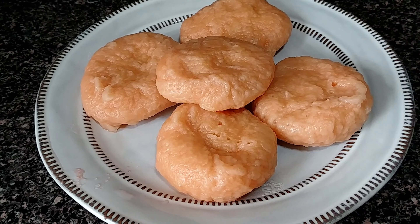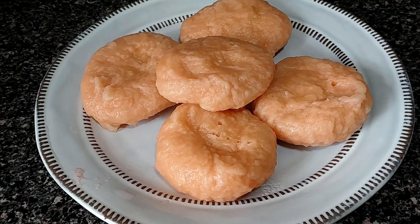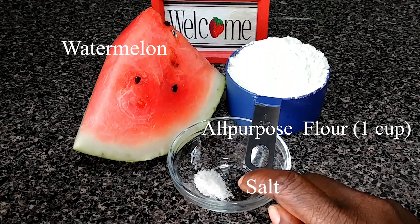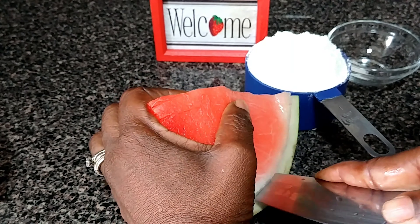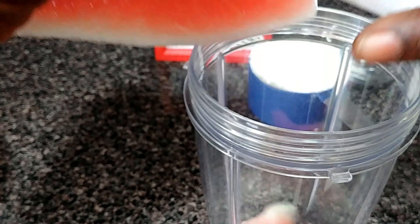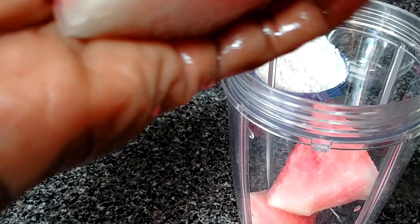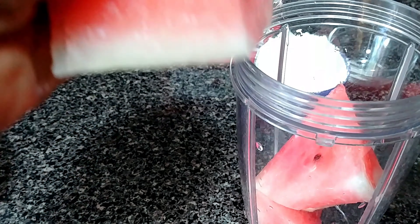I will be doing melon dumpling, hopefully you enjoy it. So what we're doing, we're gonna cut the melon. If you have a food processor, you just cut it in it.